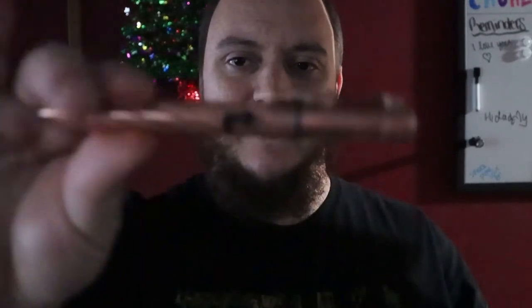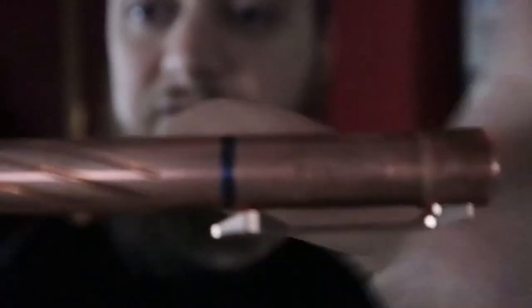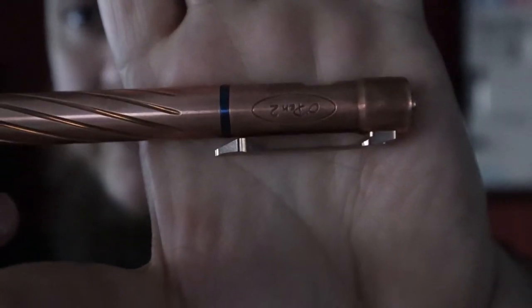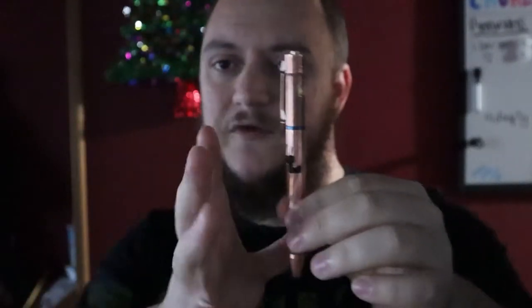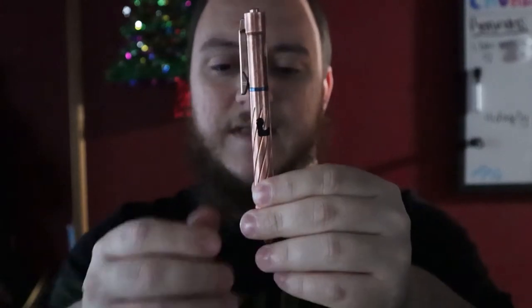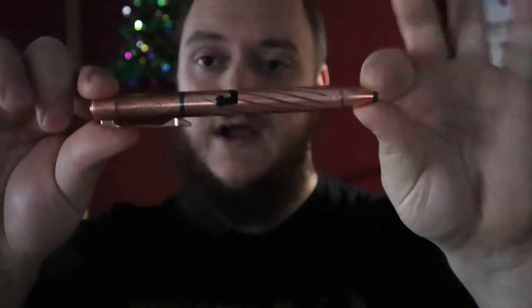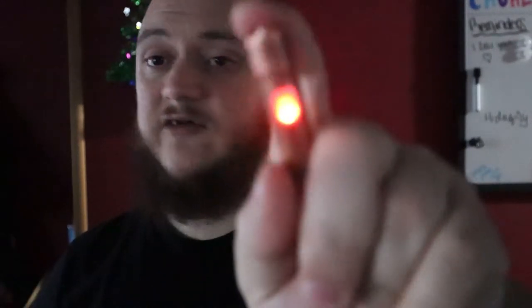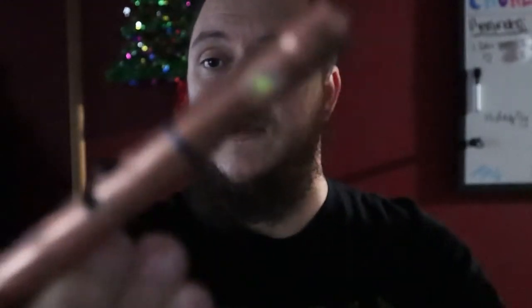Matt here with TNN Product Reviews coming back with another review - we got another Olight. This one is a little different: it's a ballpoint pen. This is the O Pen 2, their second version. They had some issues with the first version - cartridges were leaking - so they redesigned it. I got it in copper. When it's in lockout mode it shows a little red light on top. It's their ballpoint pen with a flashlight built in.